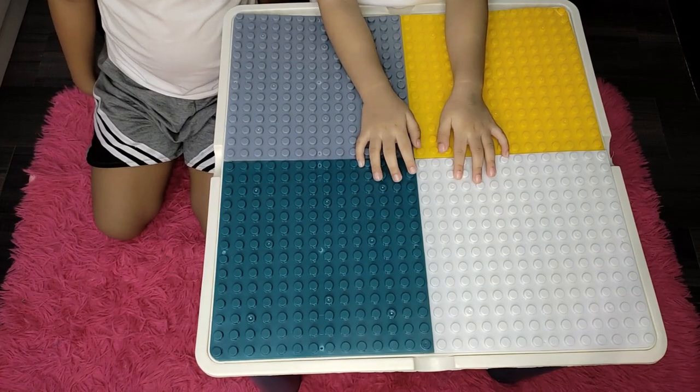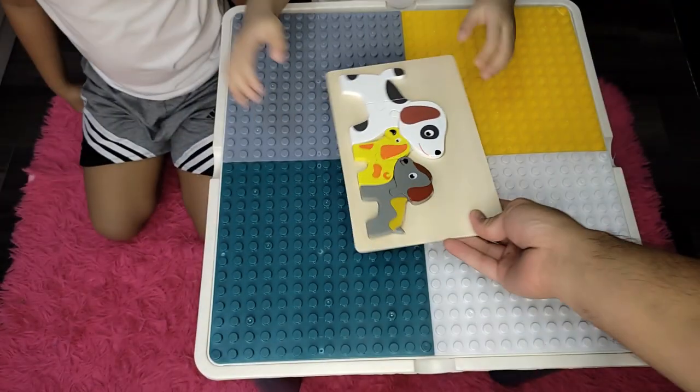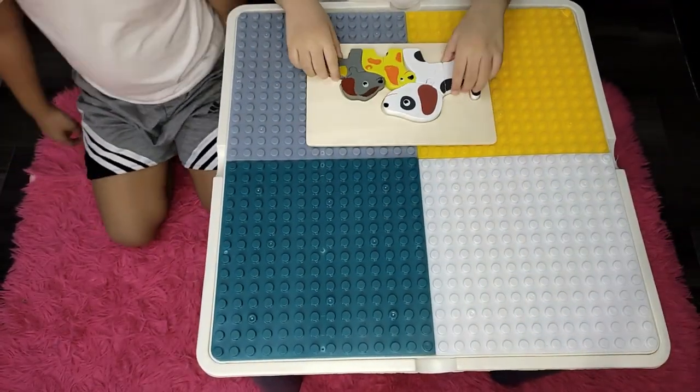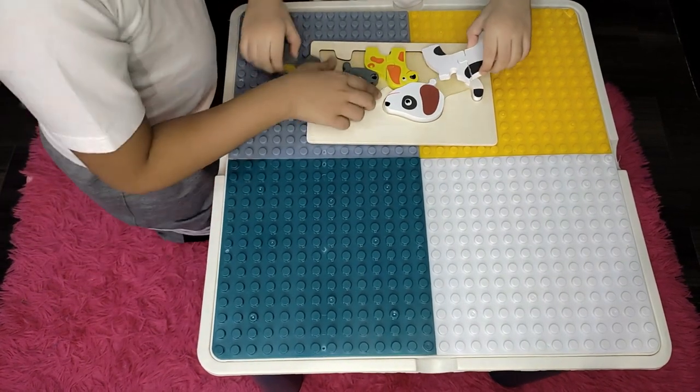Hey Barron, here's your dog family puzzle. Hello. You can help him. Okay.